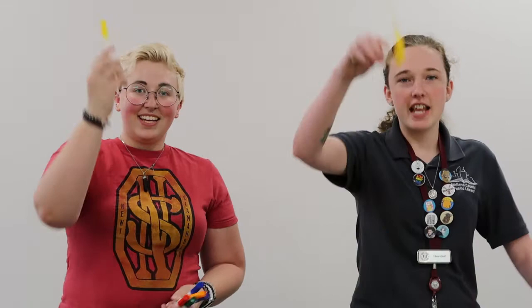All right, next is yellow. So grab your yellow and let's go. You put your yellow in, you take your yellow out. You put your yellow in and you shake it all about. You do the hokey pokey and you turn yourself around. That's what it's all about.